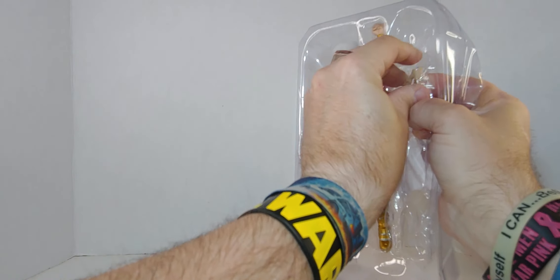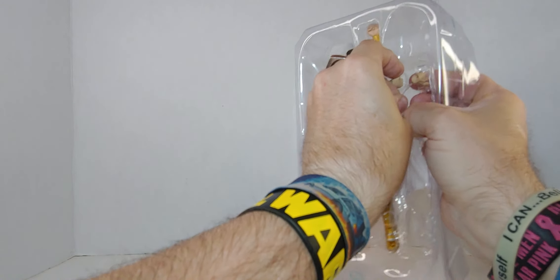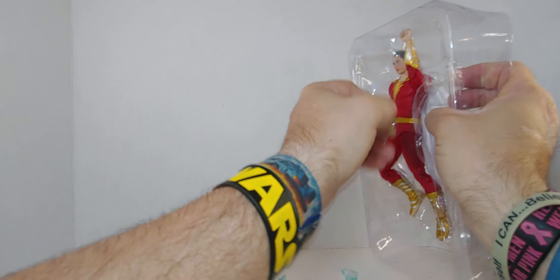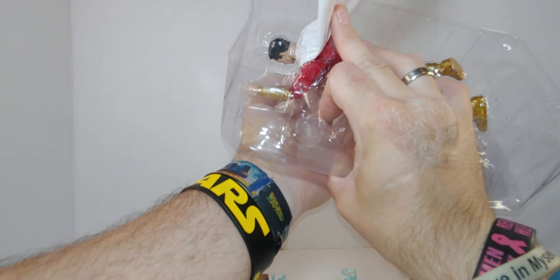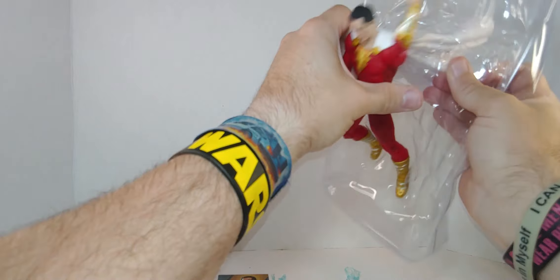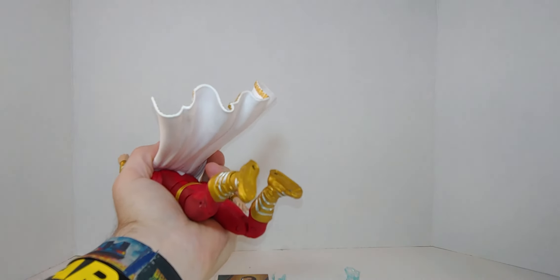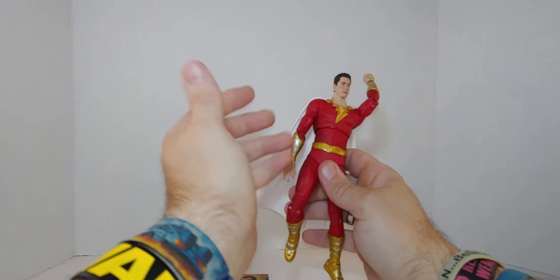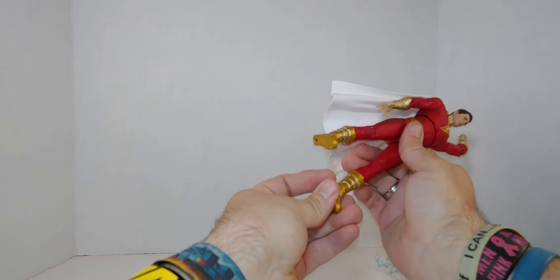The two hands are taped — see the tape? All right, there we go. Honestly, this was the easiest figure I've ever taken out of packaging. Nothing to it — that took like two seconds. Oh man!